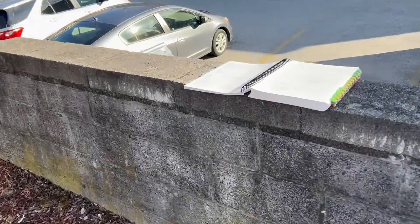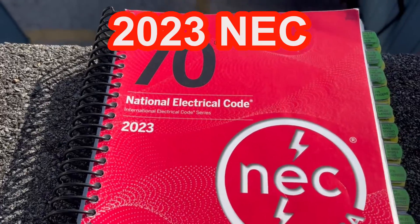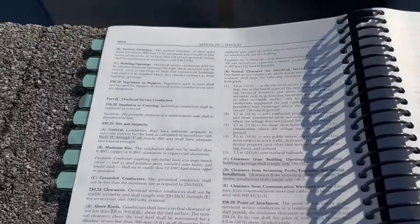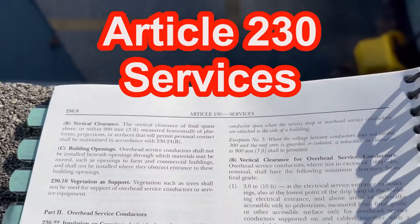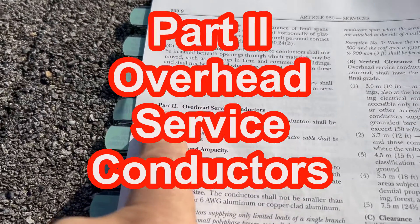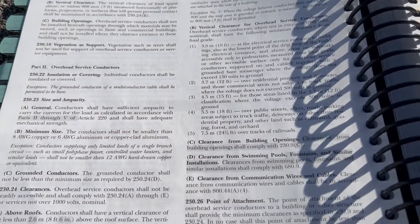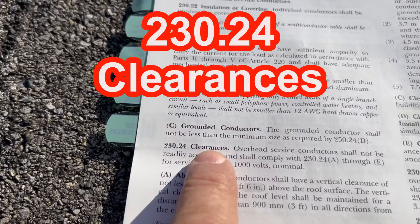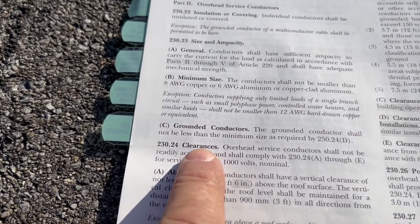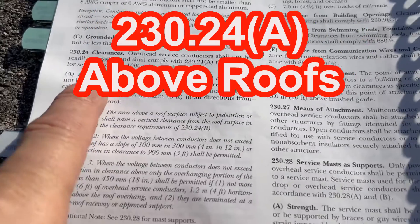Let's go take a look at the 2023 National Electrical Code. We're going to be in Article 230, called 'Services.' We're going to go to Part 2, which covers overhead service conductors, and then find section 230.24, which talks about clearances — specifically, above roofs.